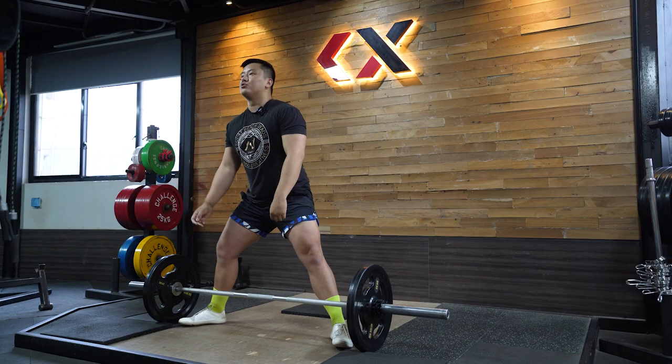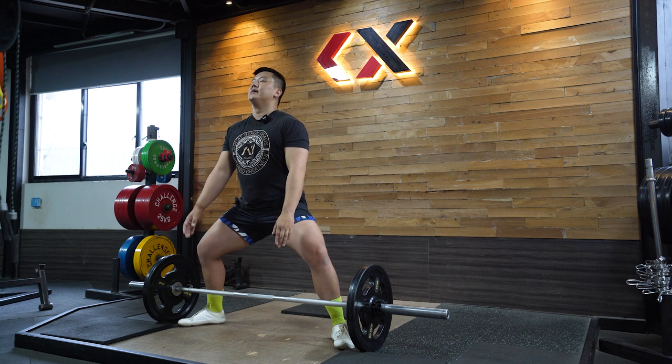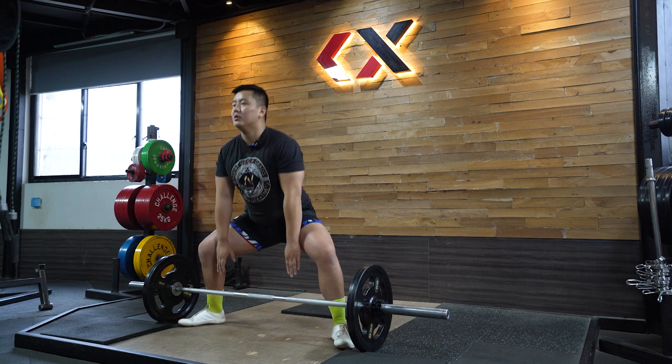Injury is really, really dependent on load management — how much volume you're doing in a session, in a single set. If you're doing eight reps at 85% or pushing singles very close to your max every session, that's pushing recoverable volume too high. Technique mostly comes down to overloading and doing too much — that's what gets you hurt. A proper technique will help you do more work, but bad technique doesn't necessarily mean you're going to get injured.